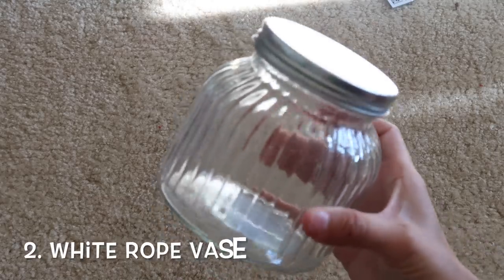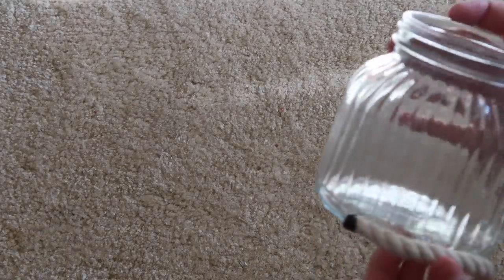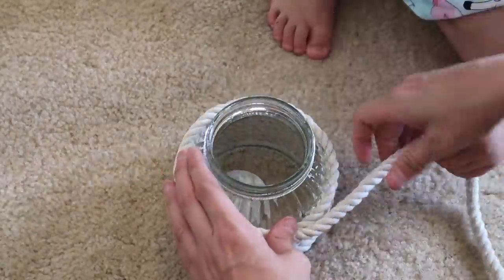Since I already had the rope theme going, I was going to make a pumpkin out of this little jar but then I saw people already make it, so I decided to just wrap rope around it and stick some florals in here from the Dollar Tree. This was easy and could be used year round — you don't have to use it for fall. I just really like the way it looks, it is very clean. I probably should have bought 200 bundles more, but I only bought 10.